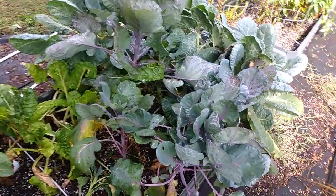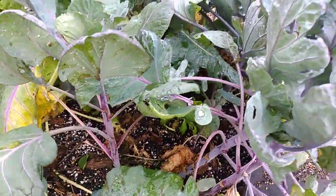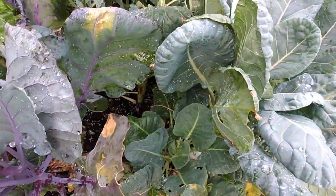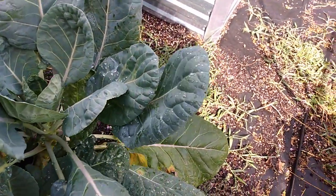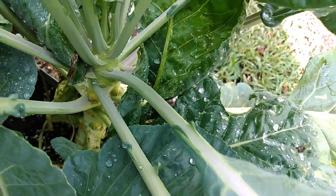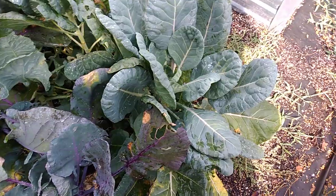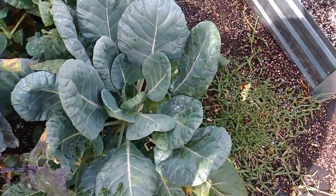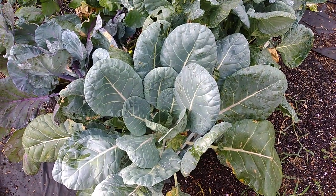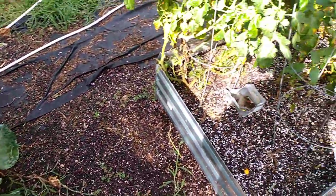Over here is my Brussels sprouts — goodness, they're getting a little bulky but still not producing any Brussels sprouts. The purple ones are not doing anything; got some dead leaves. The green ones are about the same — you can see the little nodules but nothing forming. I'm not sure what the issue is. I purchased these from Lowe's as well, so who knows.